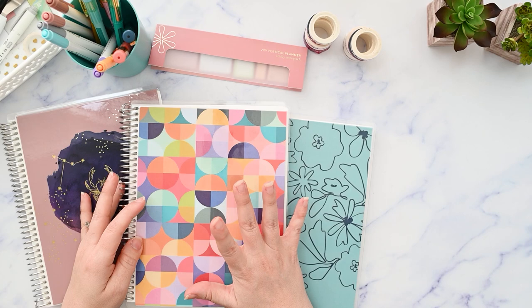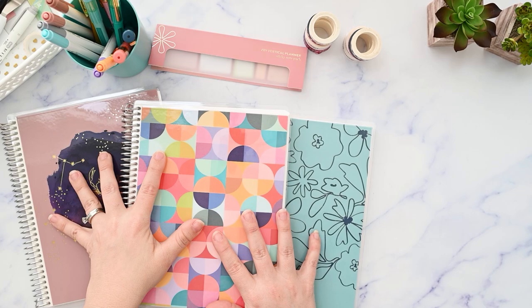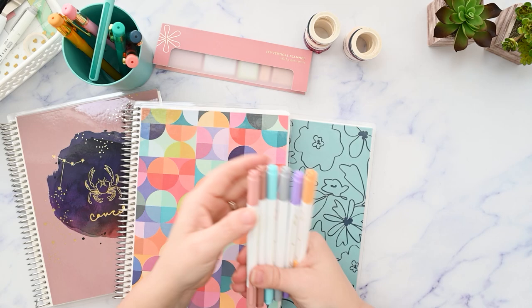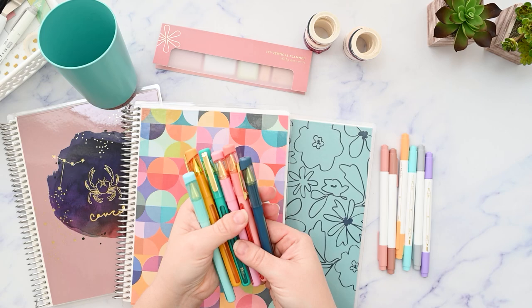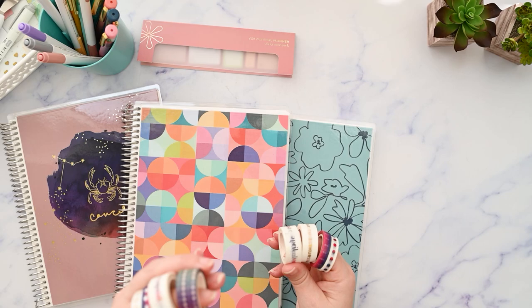I post functional planning videos three times a week, usually using Erin Condren products like my Erin Condren monthly planner. I have three different notebooks here with three different page types and some of the new covers. I've got a set of the focused dual tip markers, the new set, and also the new colorful gel pens.